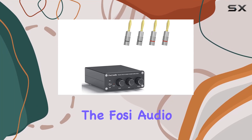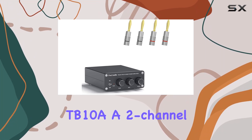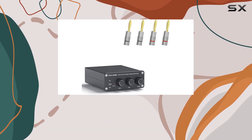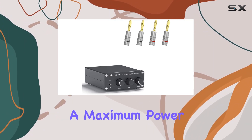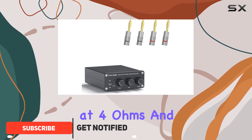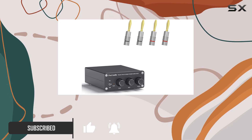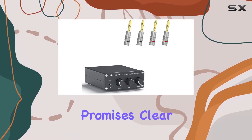Today, we're delving into the Foci Audio TB10A, a two-channel stereo audio amplifier receiver that packs a punch despite its unassuming design. With a maximum power output of 100 watts per channel at 4 ohms and an impressively low 0.04% THD, this amplifier promises clear and powerful audio.